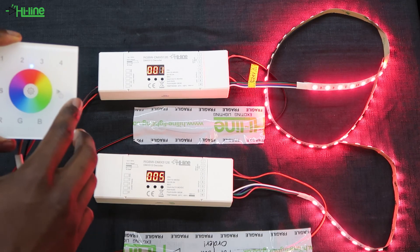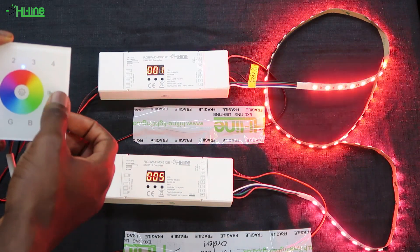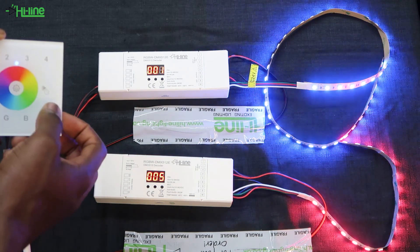Lastly, the wall mount has 10 built-in preset scenes that you can cycle through by pressing and holding the play button on the middle right of the wall mount.